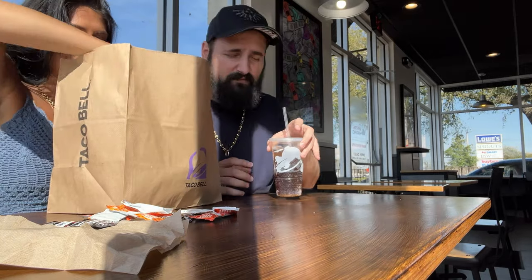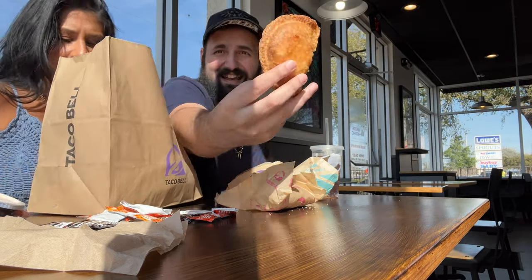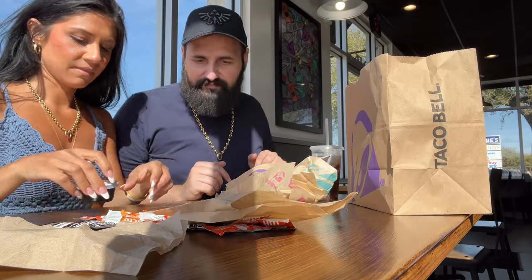We got our little mixed drink. Empanadas, empanadas — what are we going to try first? Empanadas.